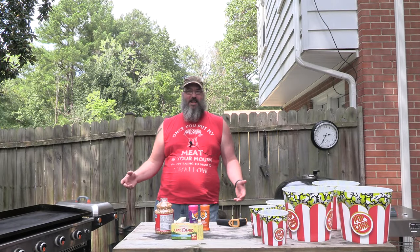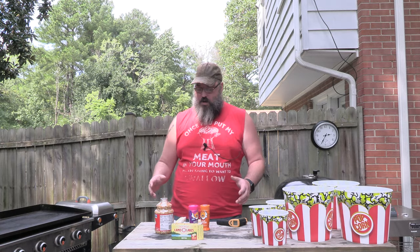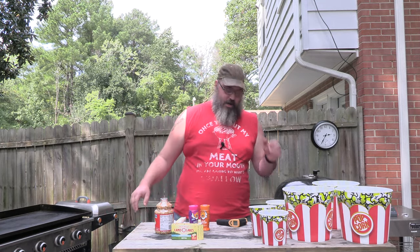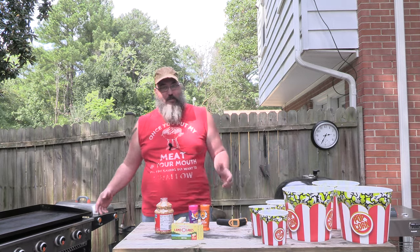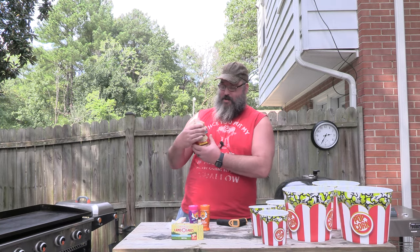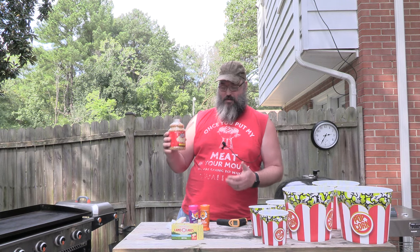Alright YouTube, last night I was watching this YouTube video. Not porn, and thank God it wasn't porn, because behind me was my daughter. Oh, that would have been horrible. I'm watching Mojo, and Mojo made some popcorn on the Blackstone. So today, my daughter wants popcorn, and she wants me to make it on the Blackstone. So I went out and got me some Orville Redenbacher's original popcorn.